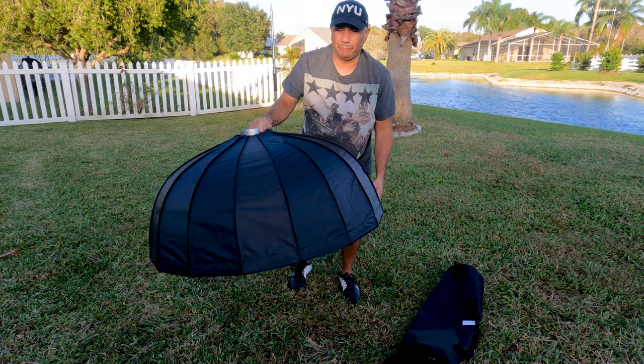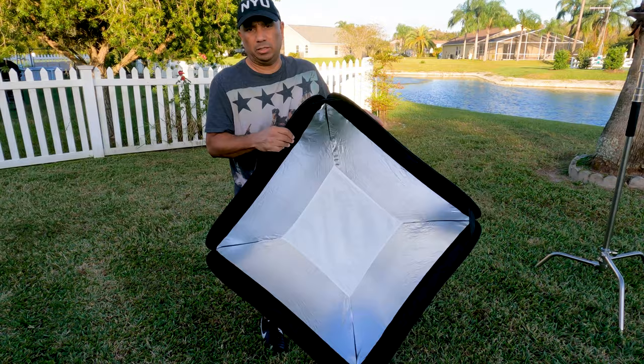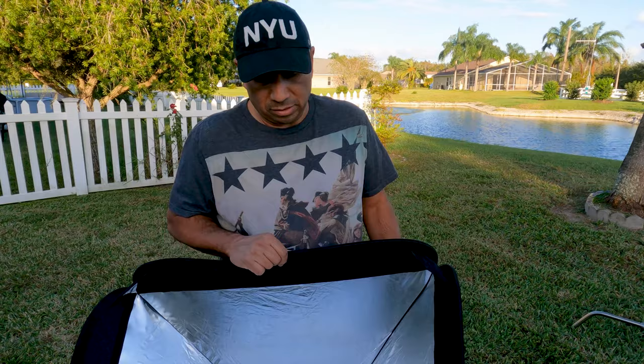I'm going to mount it to my flash and take a couple shots to see how it performs. I'm just starting to get into portrait photography. I've owned this Godox 32 inch by 32 inch squared softbox — it brings the outer diffusion as well, I just don't have it on. This has been great for some shoots but I wanted to upgrade my softbox.